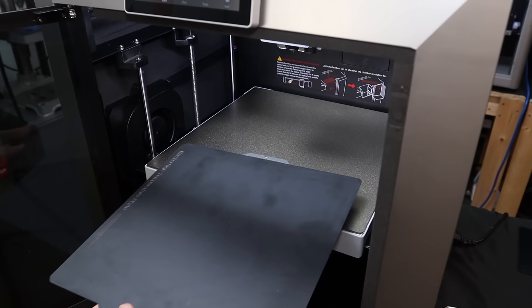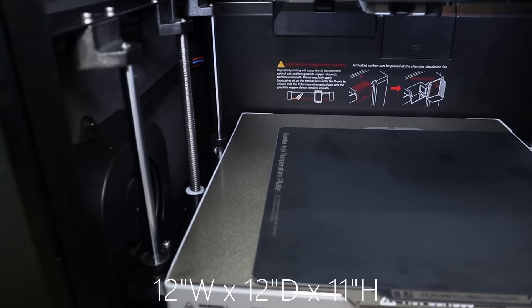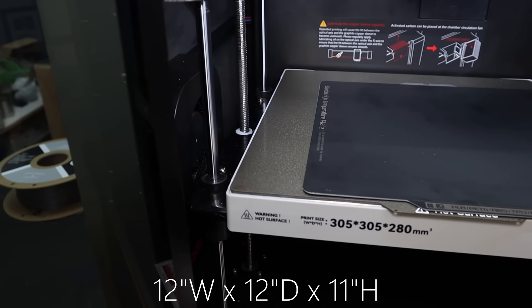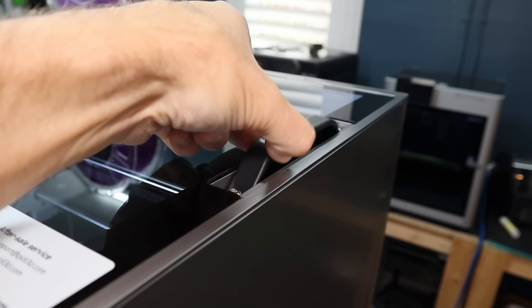This printer has quite a bit more print volume than the Q1 and the X1C — it can print 305 by 305 by 280 millimeters. And because this printer is bigger and heavier duty, it also weighs more, so there are added handles that extend out so you can move it around more easily.